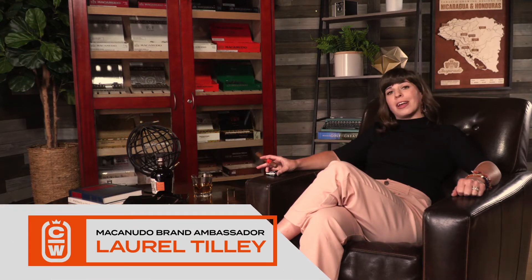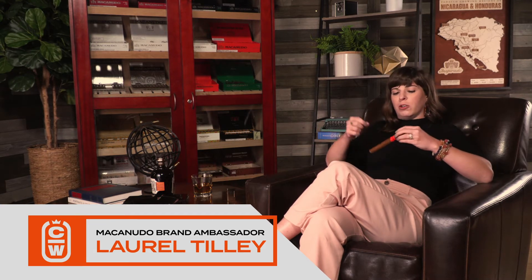Hi, I'm Laurel Tilley with Macanudo, and I'm going to show you how to light a cigar with a torch. We have the perfect little foot toast on the cigar already.